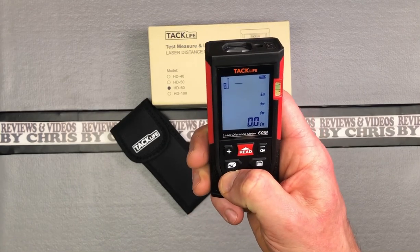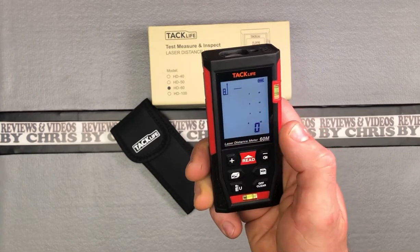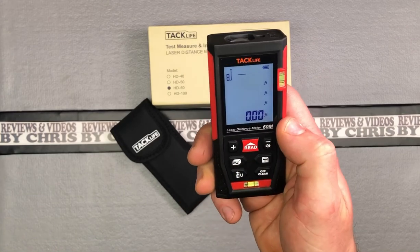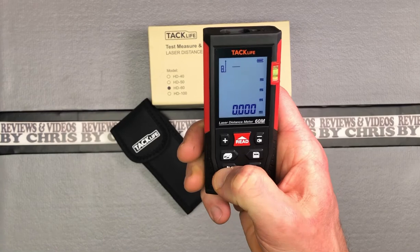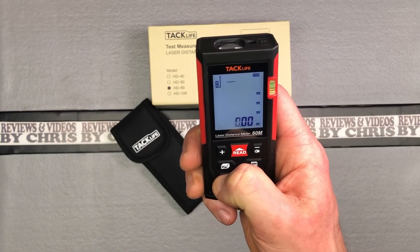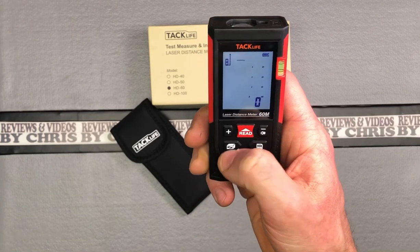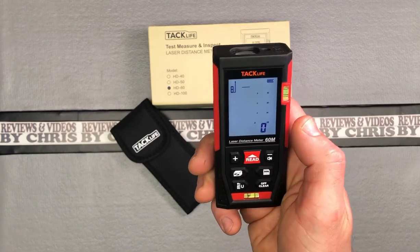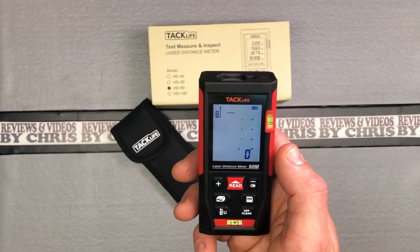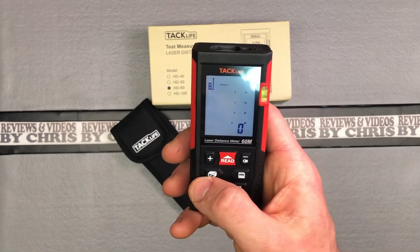Long press it and now we're in inches. Long press again and now we've got feet and inches, denoted by the symbols there. One more time — now we're in feet as a decimal. Then you go back to meters. In my application, I would probably put it in feet and inches. If I'm measuring and going to be cutting or doing anything, that's the easiest way I can think of doing that.